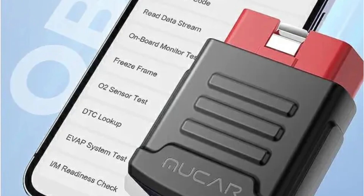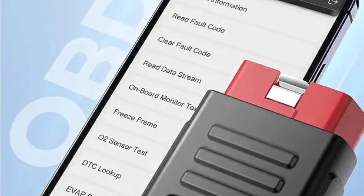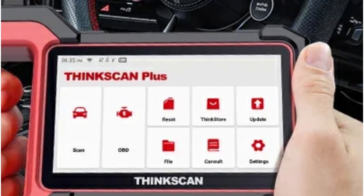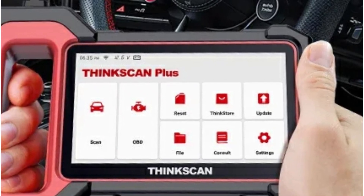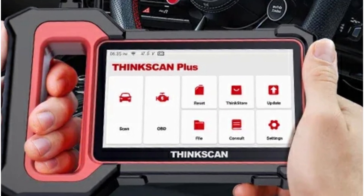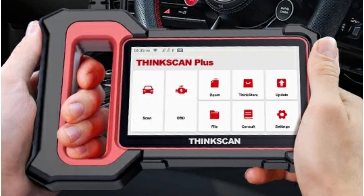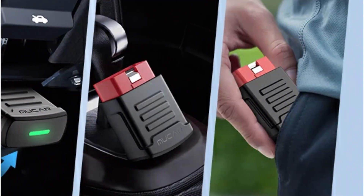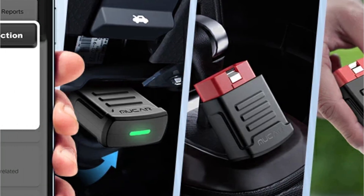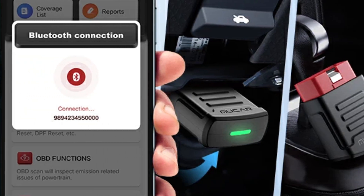The MUCAR BT200 comes with a suite of OBD2 functions that are free for a lifetime. These include reading and clearing codes, live data, freeze frame, I/M readiness status, O2 sensor diagnosis, onboard monitor diagnosis, EVAP system diagnosis, component diagnosis, and accessing vehicle information. With Bluetooth 4.2 technology, the MUCAR BT200 offers a stable and quick connection. The linear transmission distance of up to 15 meters means I can move around freely without being tethered by wires, making the diagnostic process more convenient and efficient.